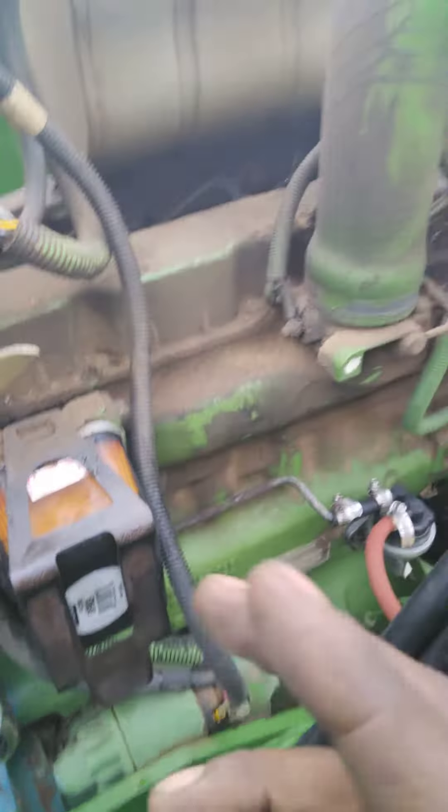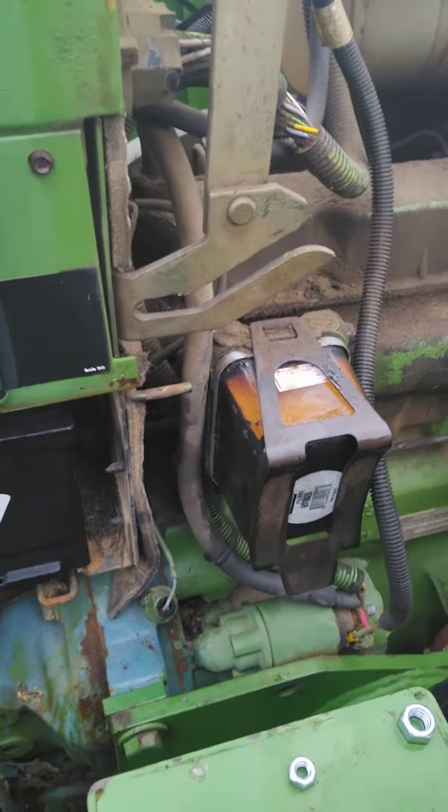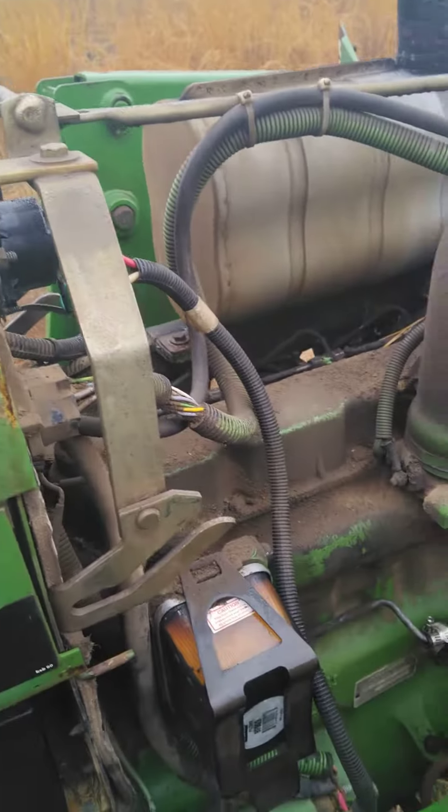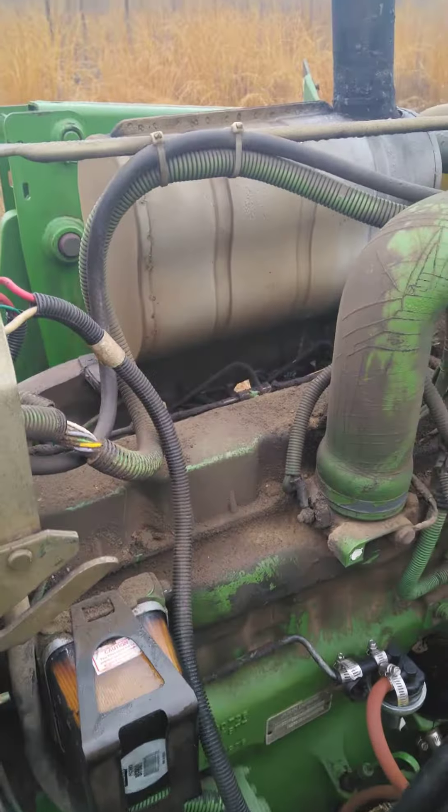I cut it off. I got through doing what I was doing, went to crank it back up, and it didn't crank anymore. I've been trying to get it to crank. I hit it with a little starter fluid and it still won't crank.